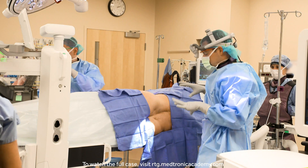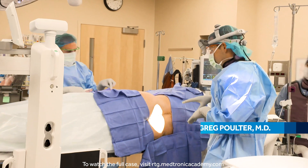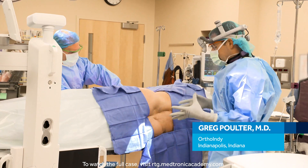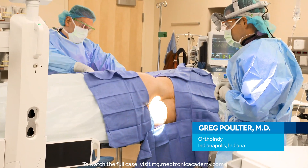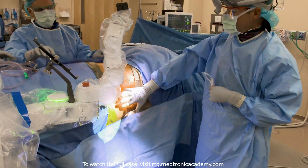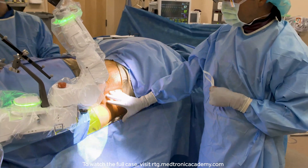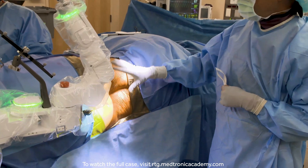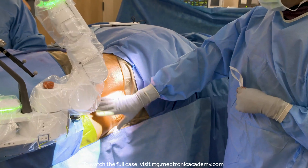One of the biggest differences with single position is the fact that it's more constrained. It's very important to give it as much room as it can to work, otherwise you start losing the ability to have trajectories. It's important that we don't take up any of this workable real estate for the robotic arm, so how we actually do our draping for the three-define scan is very important.